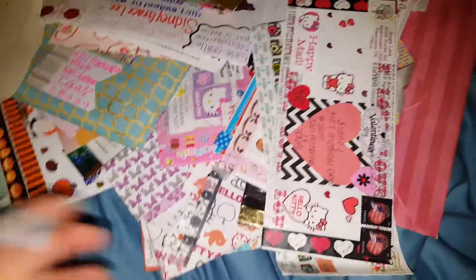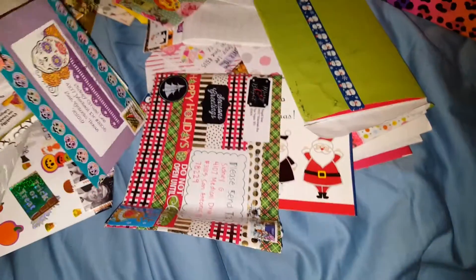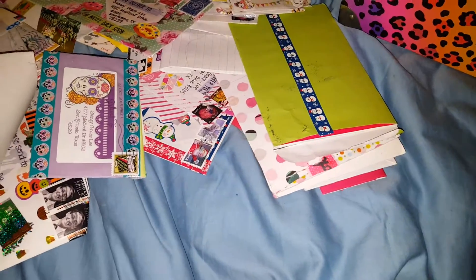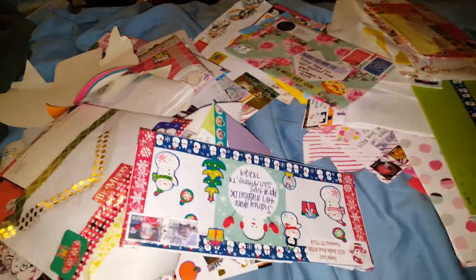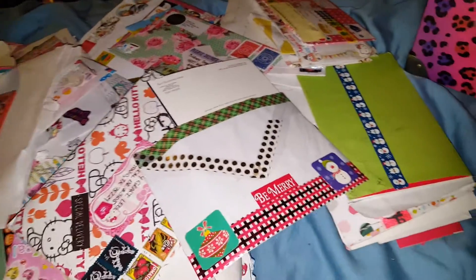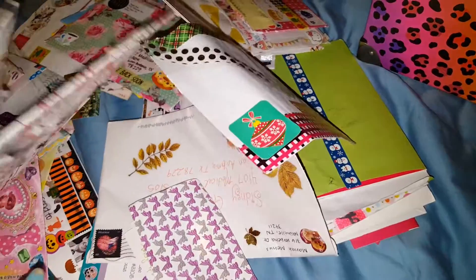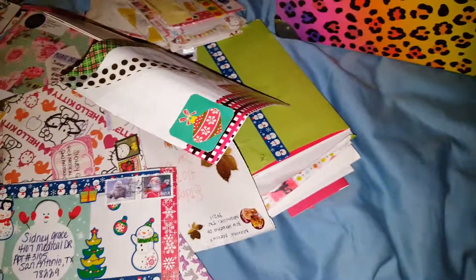I just wanted to share this because all this mail is so pretty. I'm going to be sorting it all out by pen pal — this is all the mail I've received since about last October. Once everything's sorted, I'll cover up my pen pal addresses and do videos showing each pen pal's envelopes and what they look like. Thanks so much for watching — stay tuned, bye bye!